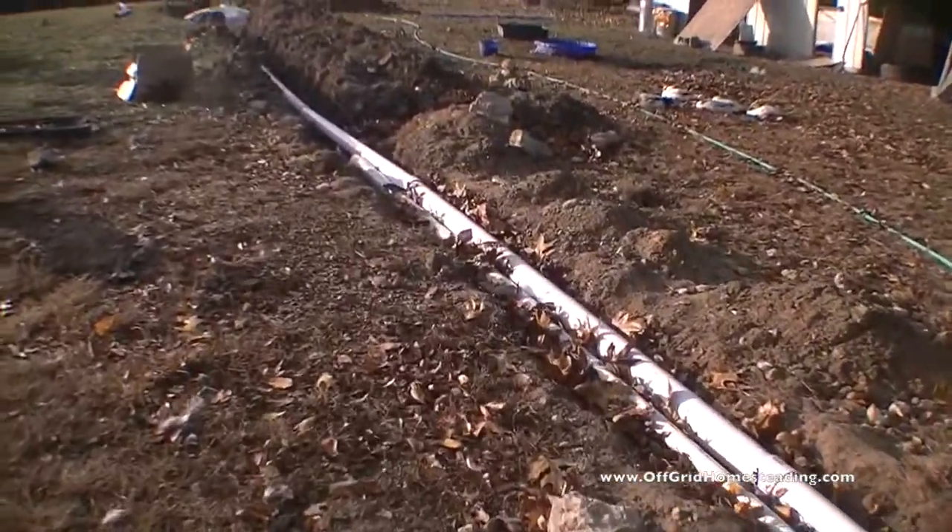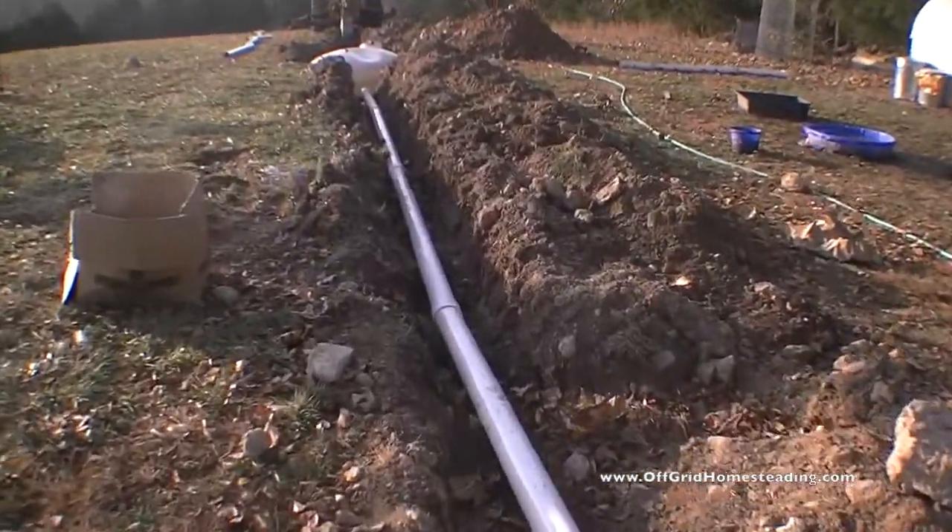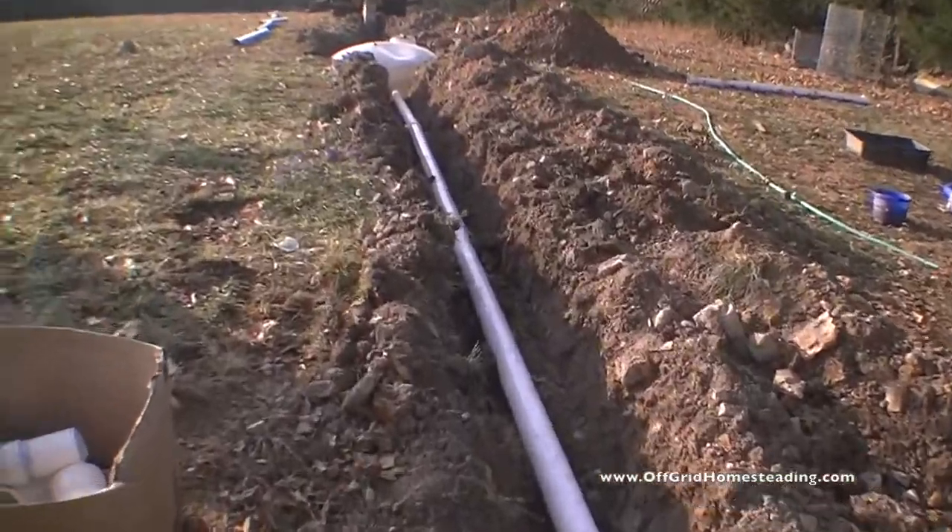So basically we dug this and got this at the right angle here — sloping down all the way to the tank out here.